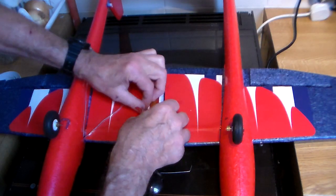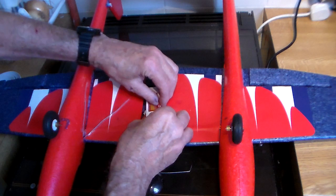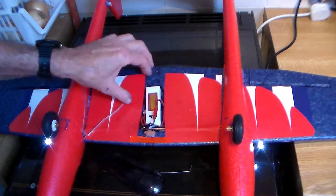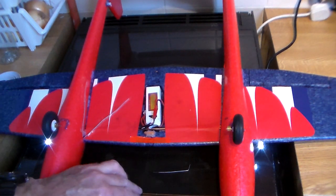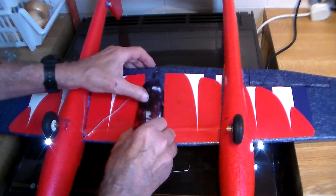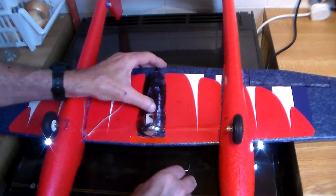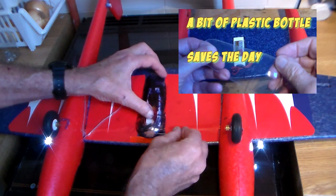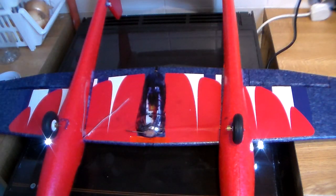Let's give it a final test. Battery goes in like so — connect. Keep clear of the props if you've got any sense. I love that noise, they're working properly. This just hooks in like so, and I'm going to put a rubber band round just to keep that secure — that's that contained.